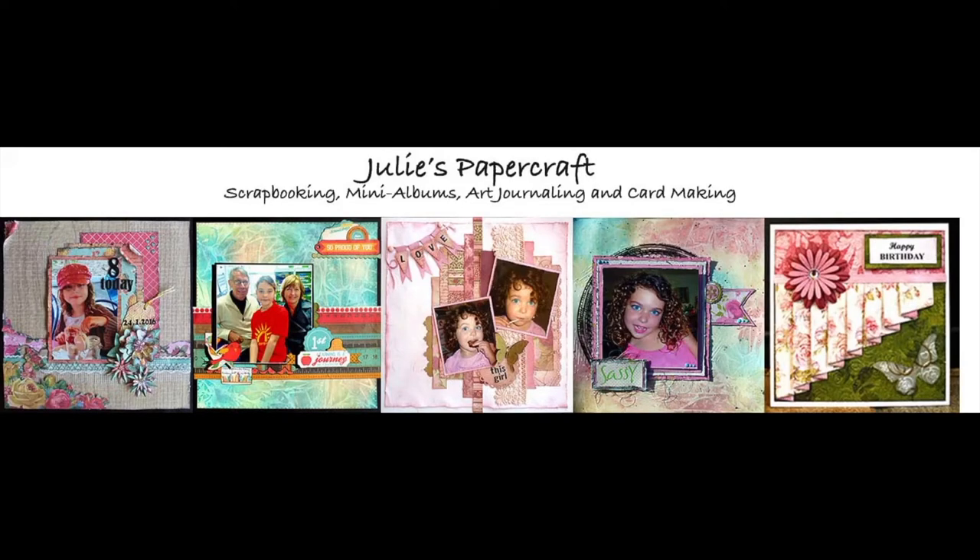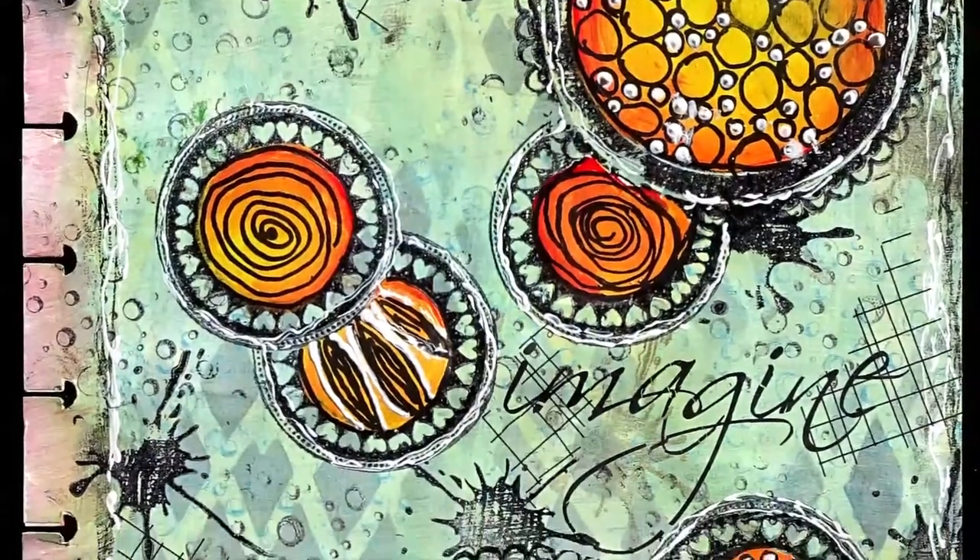Hello and welcome to my YouTube channel. Thank you for spending some of your time here with me today. I really appreciate it. We're going to have a look at how I made an art journal page today.